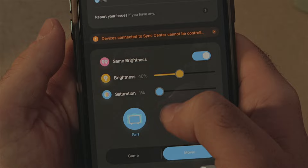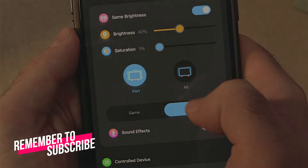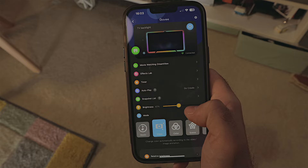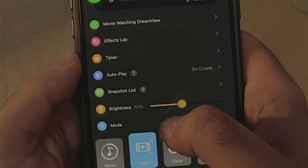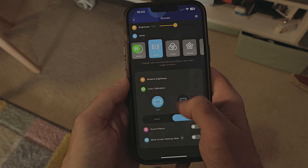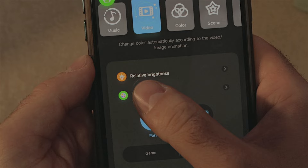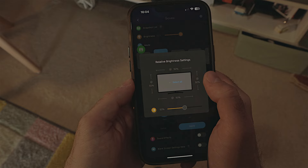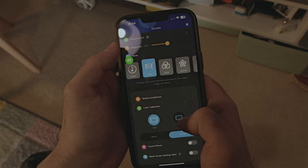The saturation should be set to one percent — I'll explain why in a moment. Select individual parts to change color, not all at once. When the unit arrived it was set to game mode, which was not accurate, so change that to movie. When you go back in the app you'll see another brightness setting — also change that to 40 percent. If you scroll down, you'll find relative brightness, where you can adjust the brightness of the sides or top if you want, but I left mine unchanged.